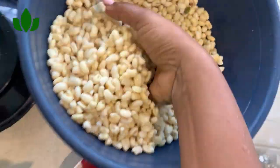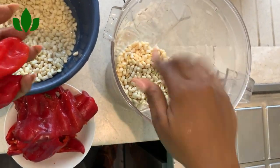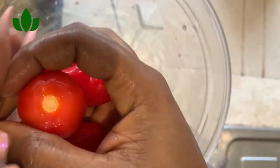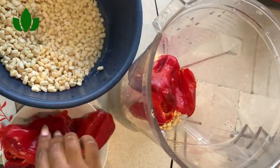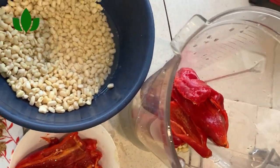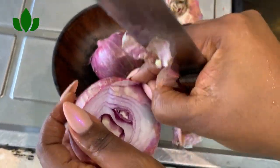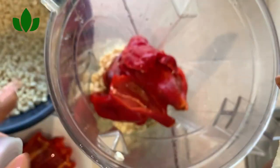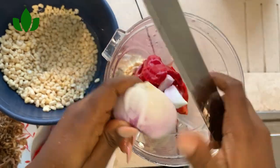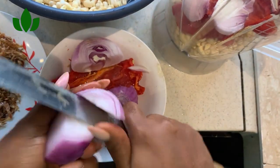I'll join all three peppers together and start blending. I have a very good blender, but if you don't have one at home you can take it to your local grinder — just make sure it's clean. I'll be using two medium-sized onions. In Nigerian cooking, learn to eyeball your ingredients; I don't weigh or measure anything, and that's how I've been cooking.